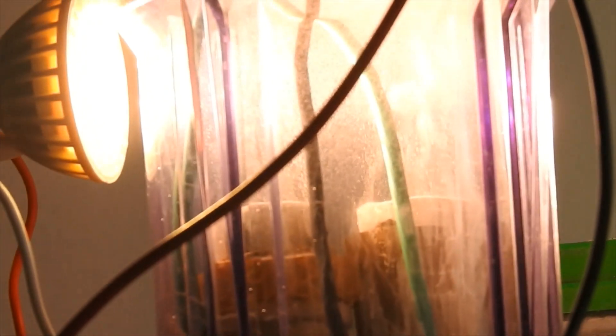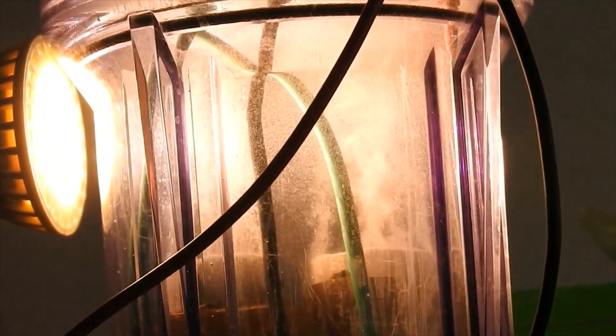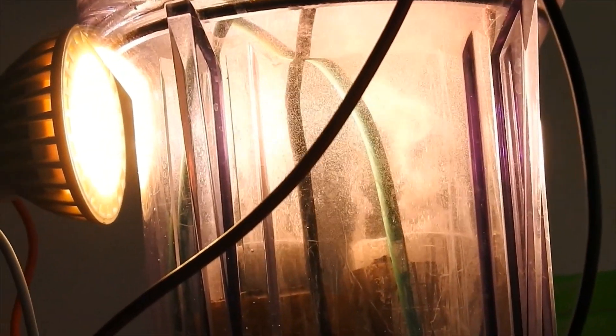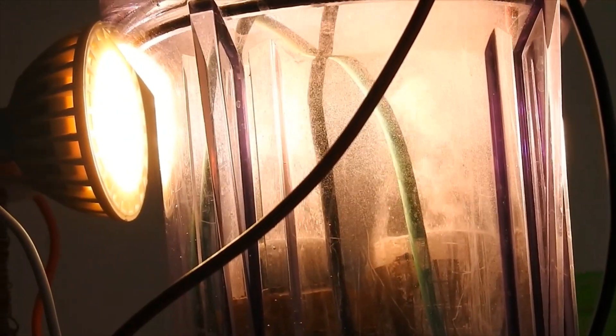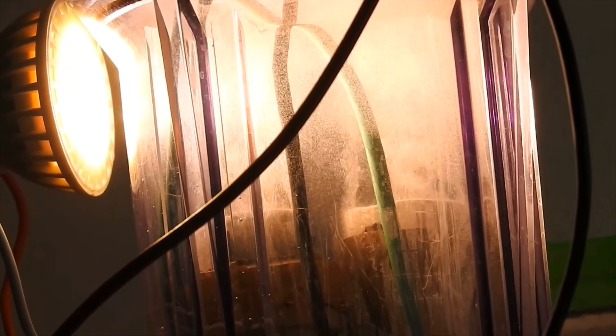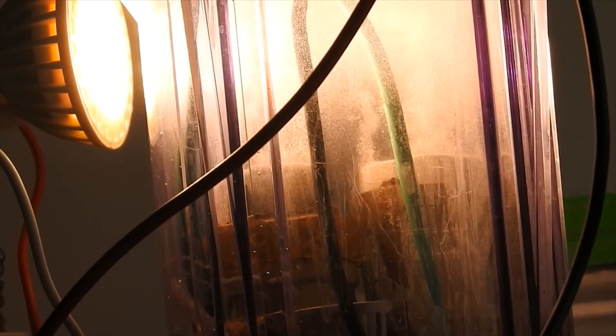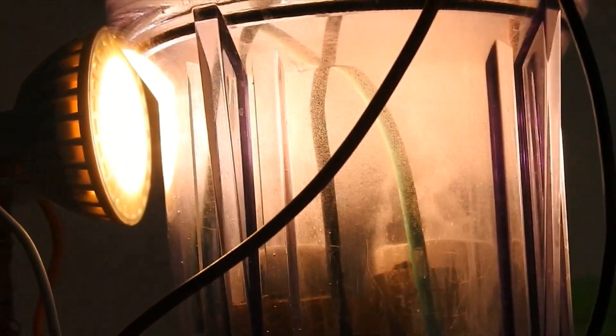Now, if I even just turn it up to, say, 10 milliamps — so that's the production at 10 milliamps.